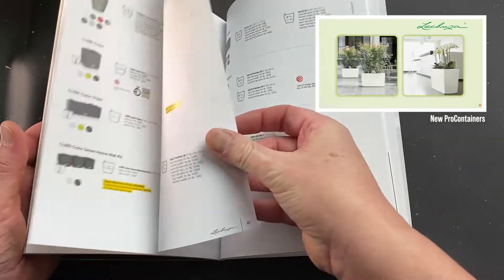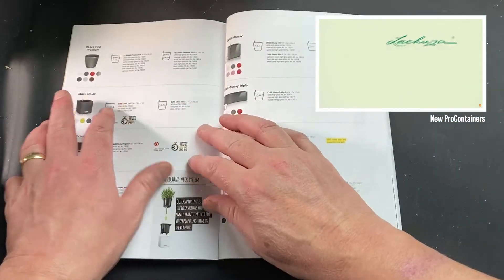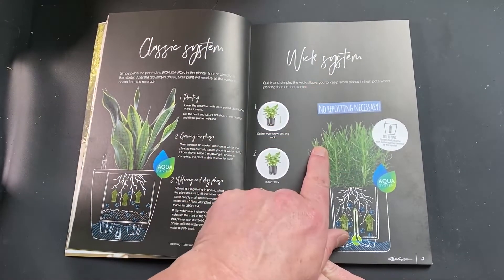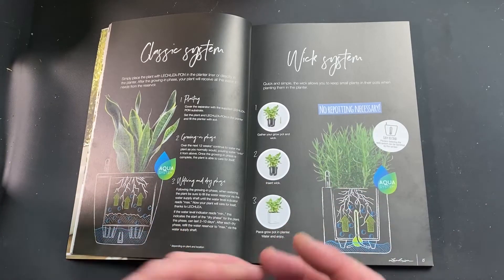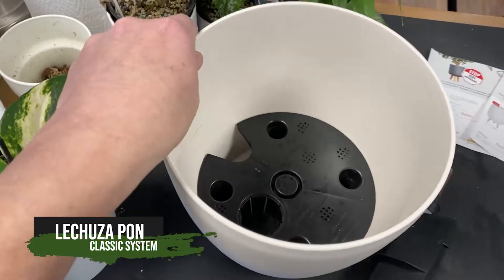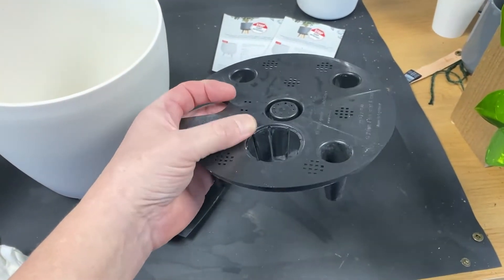The ones I keep are the Classico, which are these rounded ones here — this huge pot in front of me right now — and it comes in various colors. It has one primary use, which is to have a reservoir at the bottom. The book describes two systems: the classic system and the wicking system. You don't have to use La Cousa products for this — you can use PON with any pots you design — and we'll talk about how to make your own towards the end of the video.